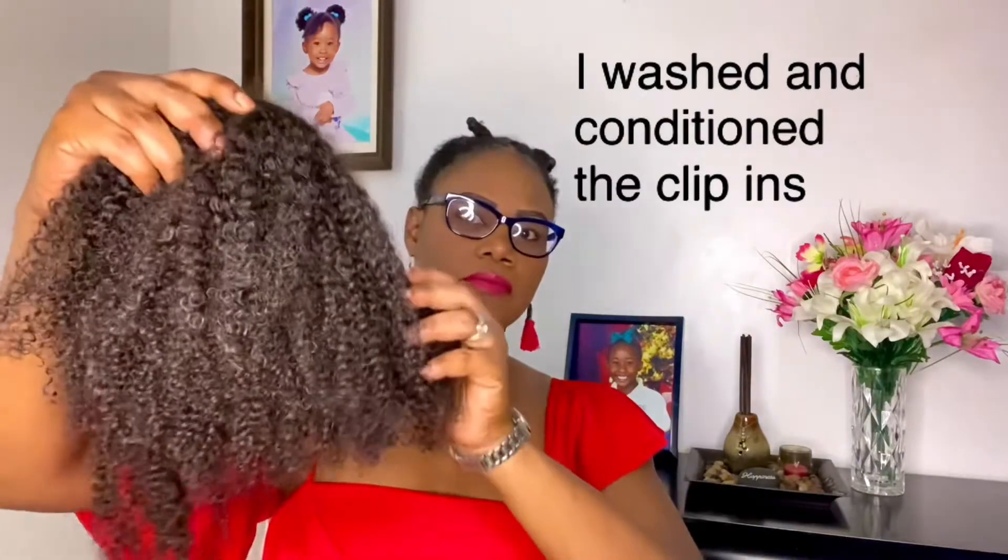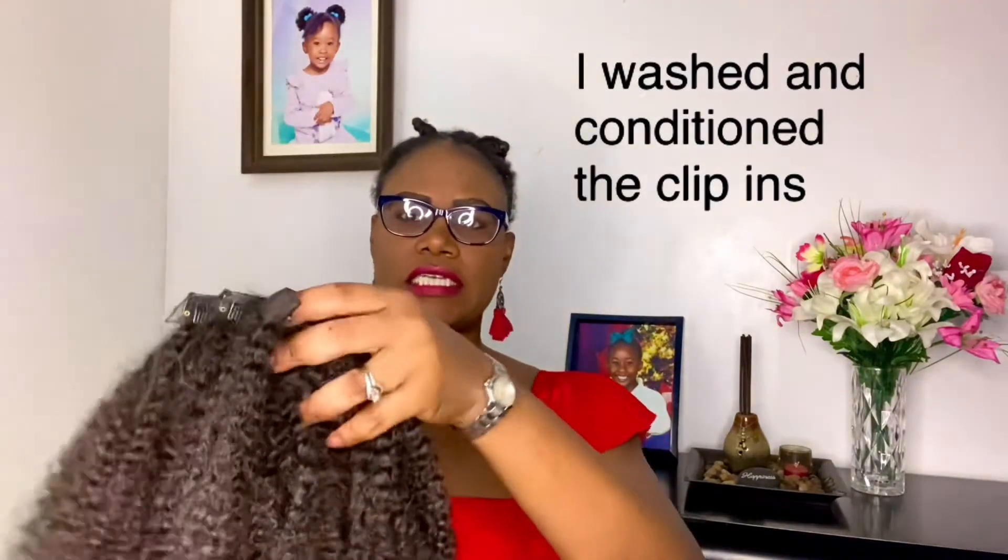So this hair is what the clip-ins look like. It's a 16 inch and I only purchased one pack. I wanted to see what it looked like first before I went ahead and purchased two packs. So if I like this and it blends in well with my natural hair, I'll be ordering a second pack.